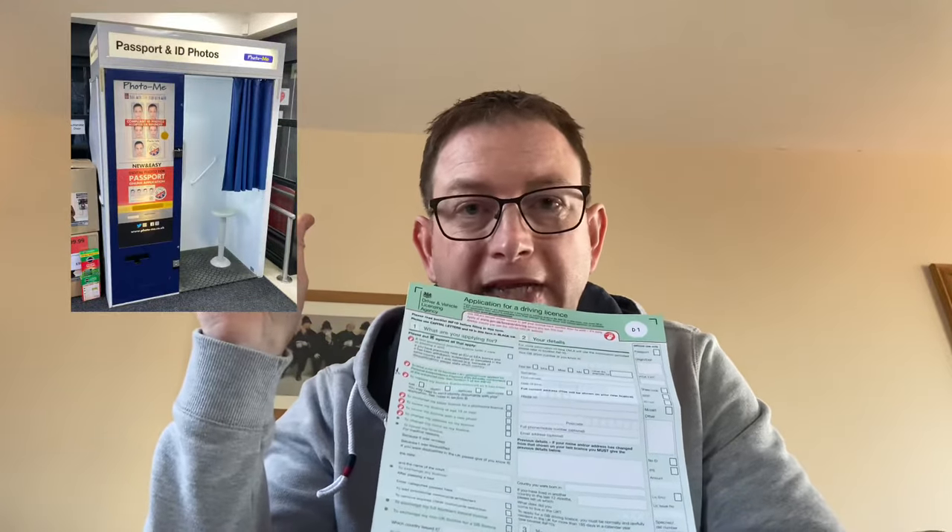The most important bit is you'll need to go to a passport or ID photo booth, get your photo taken. Try not to smile, be silly, or frown — it's got to be a stern photo with no emotion on your face. Once you've got that, stick your photo on the form and then post it off to the DVLA.